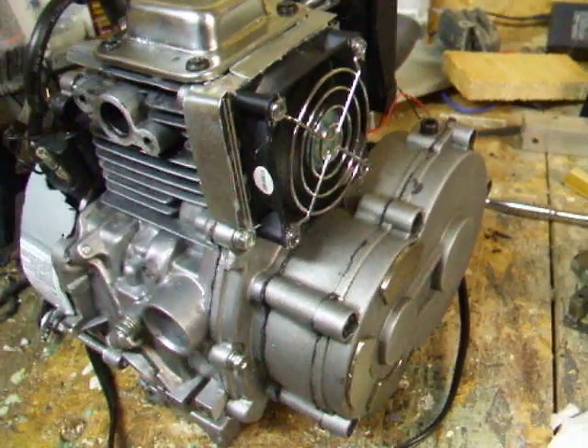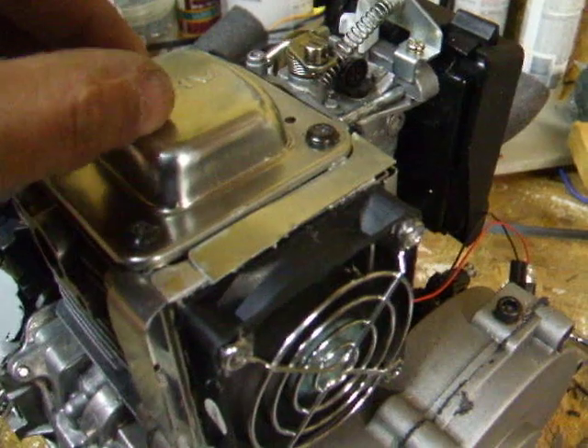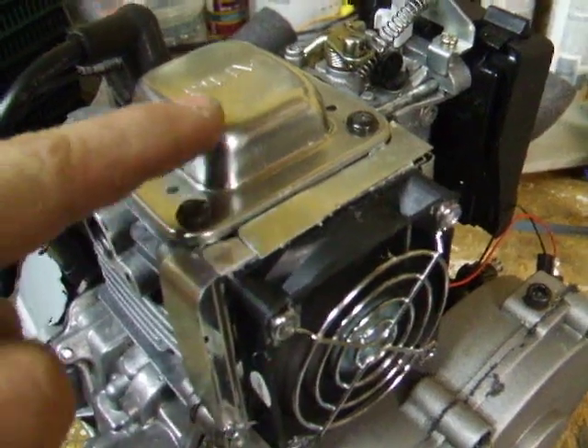That is part two of my motor mod. I managed to get the paint off the valve cover. I should have actually sanded it first before I painted it, because it was pretty easy to take off.